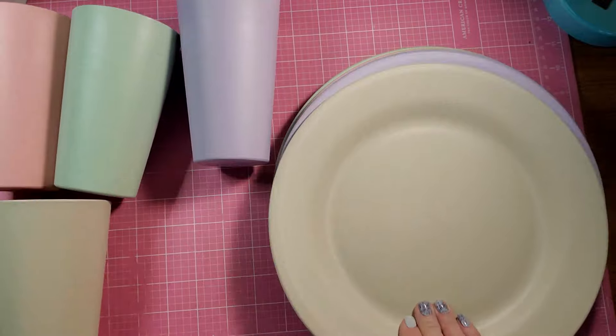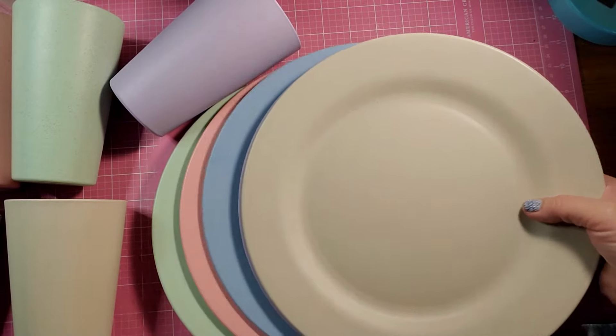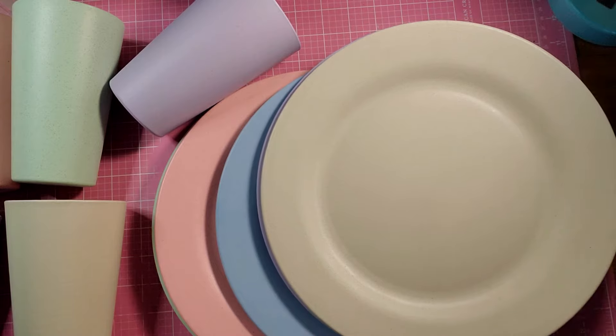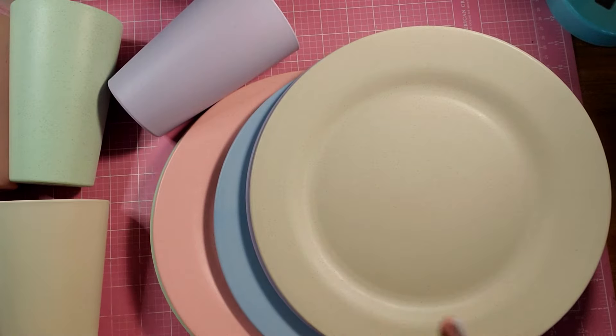And these are non-breakable dishes. I don't know about anybody else, but I've dropped many dishes in my life. So, these are $20.99 on Amazon, and I will leave the link to these down below.